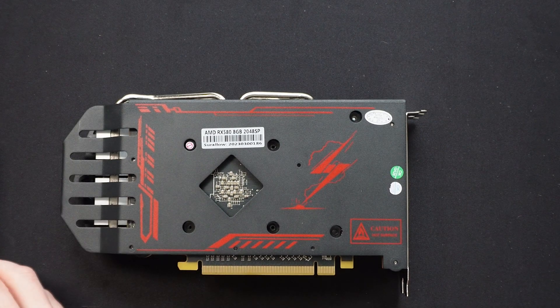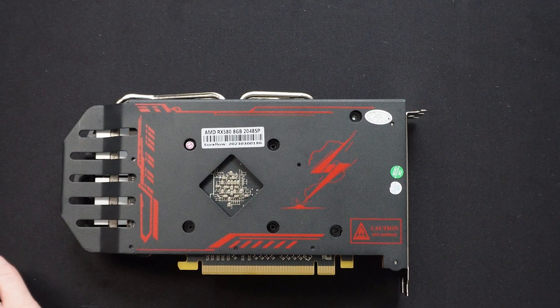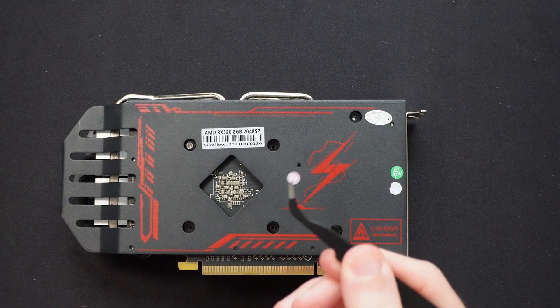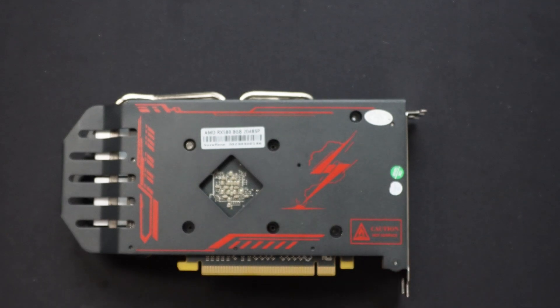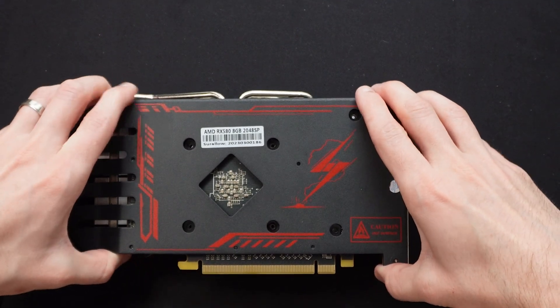Looks like we have a warranty void sticker — 'do not remove.' We're going to remove it. The downside of them using such low quality stickers is that you can actually save the sticker and potentially just put it back on.